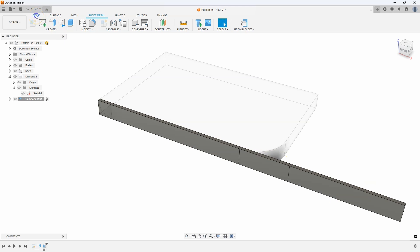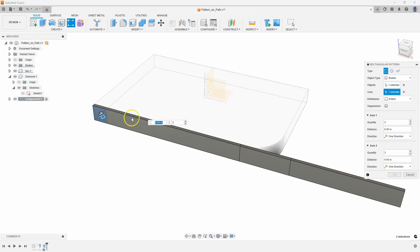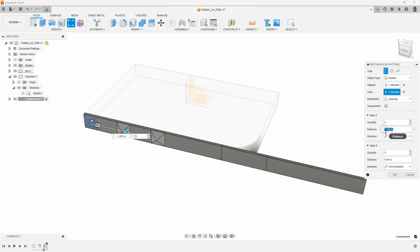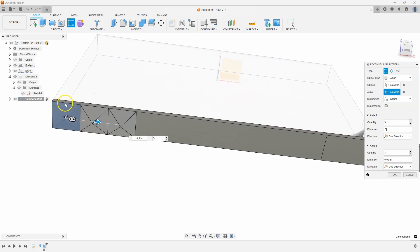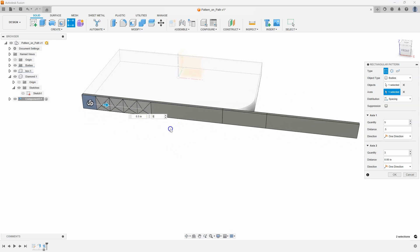I want to pattern this diamond body. For the axis, I'll click on one of these straight lines, and that allows us to drag in that direction. Instead of extent, I'm going to use spacing and space it every half inch — since these are half-inch square, that makes sense. Then I can increase the quantity by typing a number, clicking the up arrow, or grabbing the slider. Let's do 18 in this example and say OK.